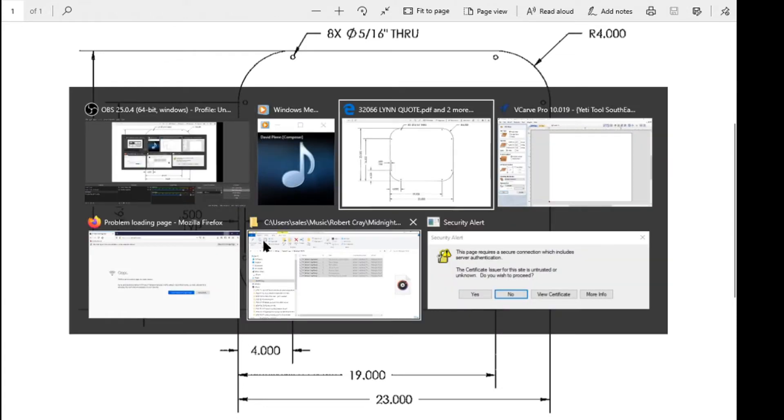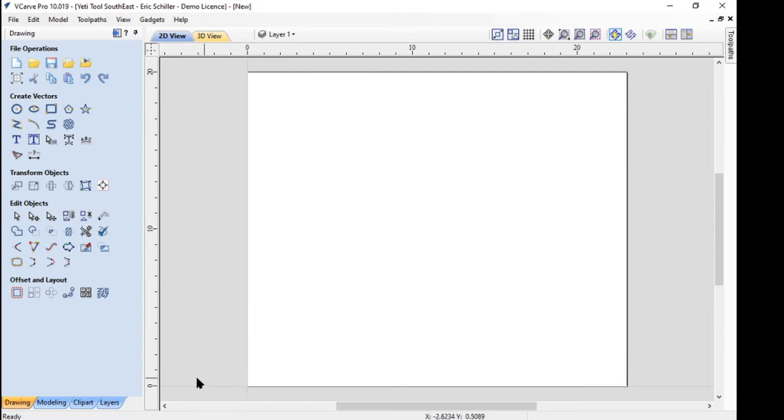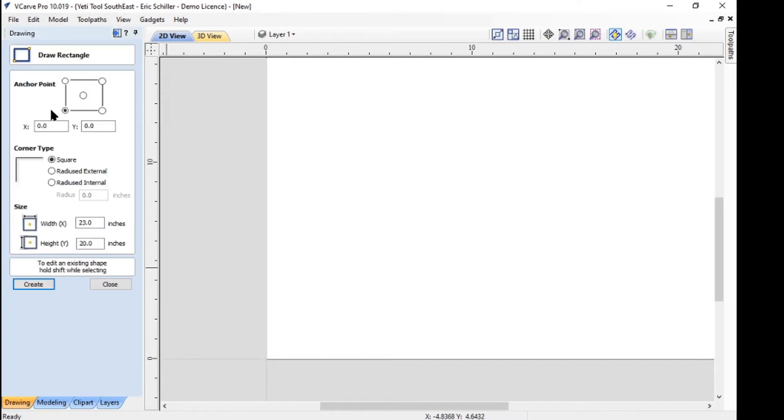I'm going to Alt-Tab over to VCarve Pro. Typically if I'm going to do a project like this with a bunch to cut — he's got 32 — I would work at the part level when I design it, then change the material size. So I worked this 23 by 20, quarter-inch tall, touching off on the surface of the material, using the bottom left-hand corner as my XY datum. I think of this as a sheet of graph paper. So I put in my rectangle and from my zero-zero point I want it to be 23 by 20.